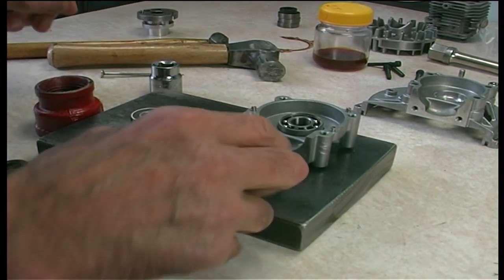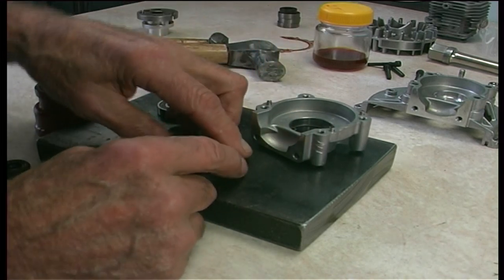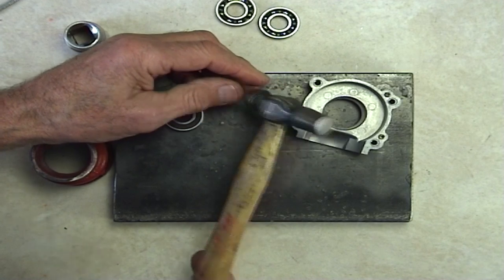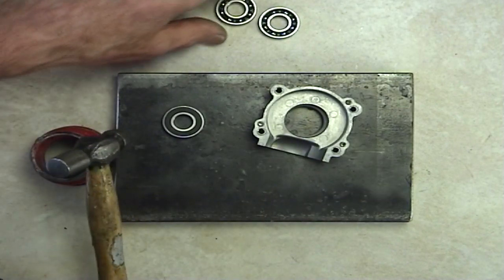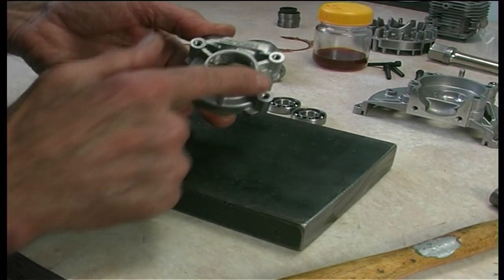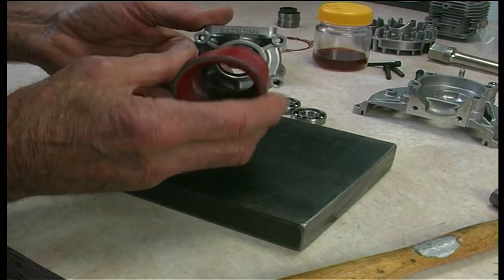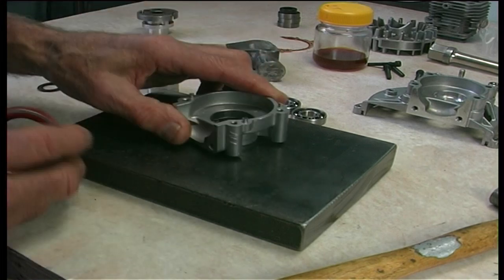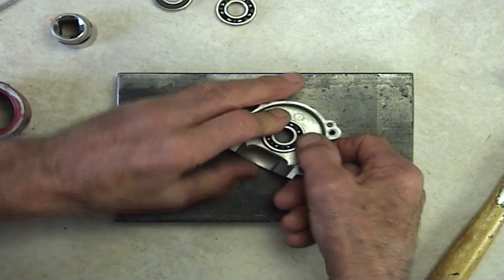Now that we've got the side shields back in, the interesting bit — to start them off, this is the ideal unit to start your bearing off. No heating, no freezing, nothing involved. This can sit on this shoulder here. The secret is to get as close to the diameter of your bearing to locate your solid base so it can sit on here, directly. Just pop him in there like that.